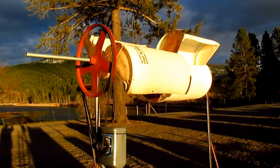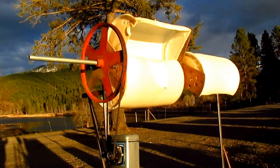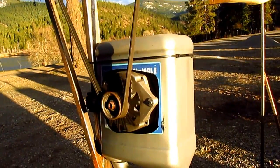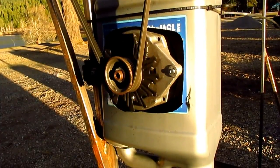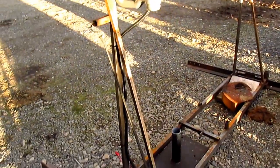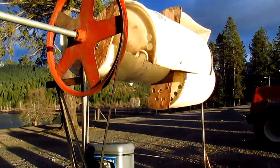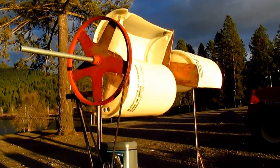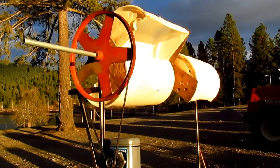I used an old fan belt from a Chevy pickup and an alternator. I don't have it under load but I'm all set up for putting it up to a battery. Anyway, if we get any breeze it takes off.